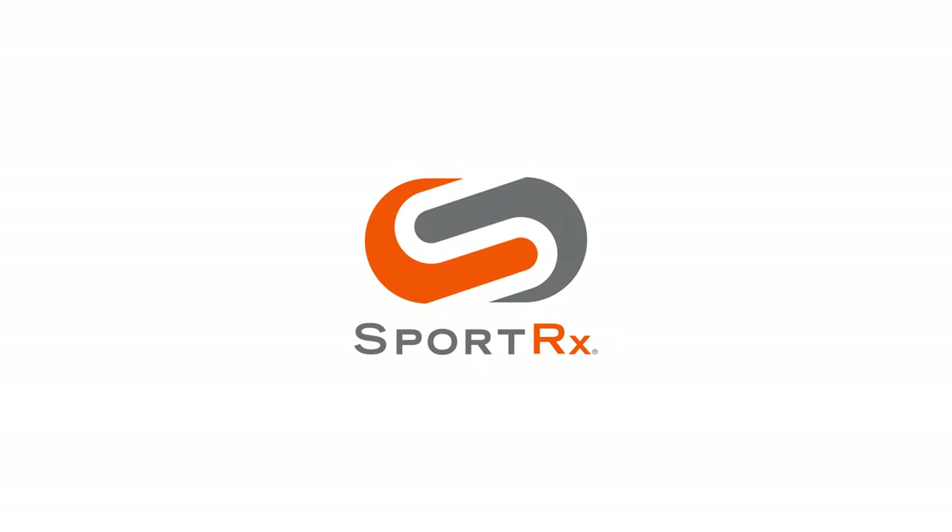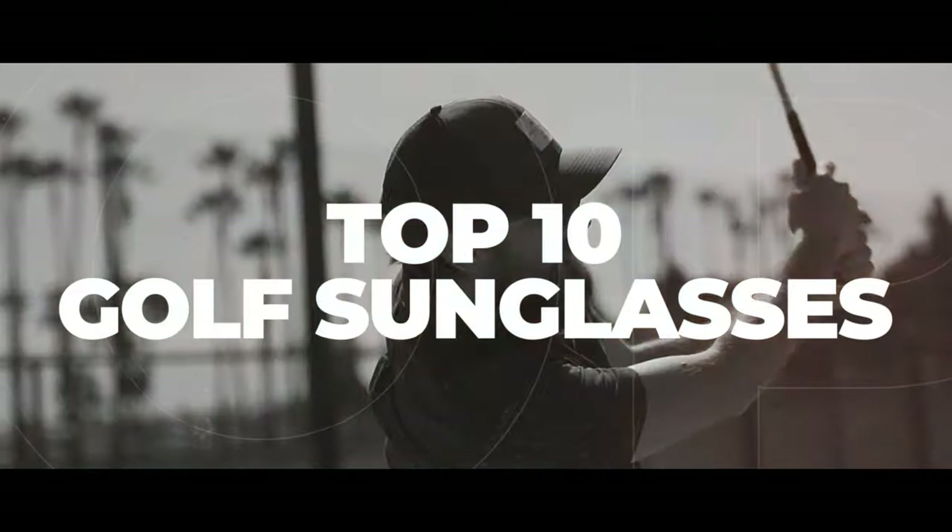You're a man, you love golf, but what should you do about sunglasses? Well, stick around because I'm going to cover that. Hello and welcome, I'm Eyeglass Tyler. I want to talk to you about our top picks for men's golf sunglasses.